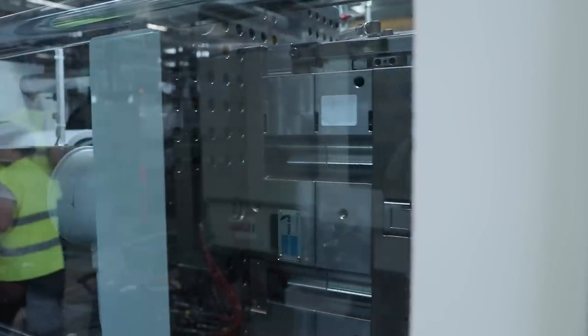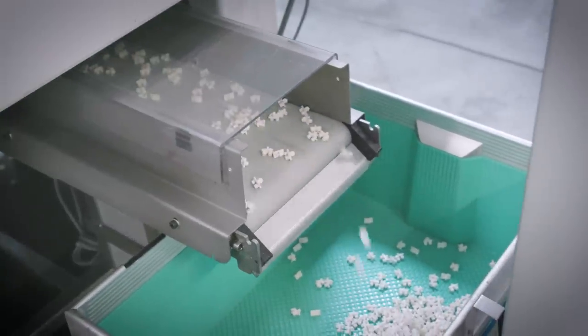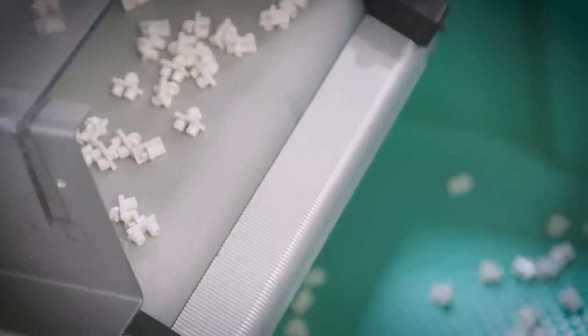The bricks themselves, you can see when the mold opens up, they're shot out. They fall onto a small conveyor belt underneath the machine here, and they end up in the box at the end of the machine. So let's have a look at the bricks that are coming out.